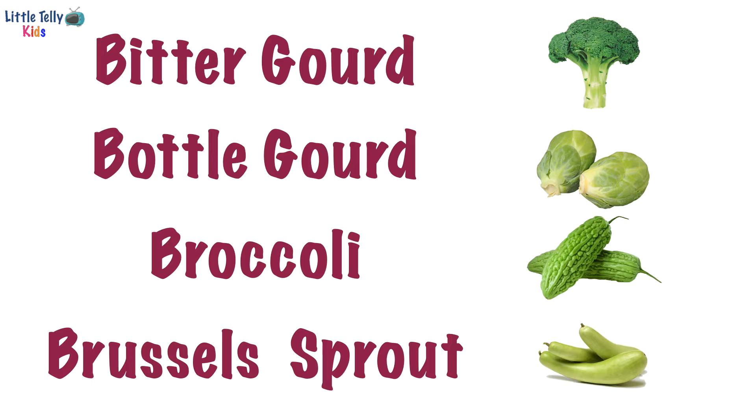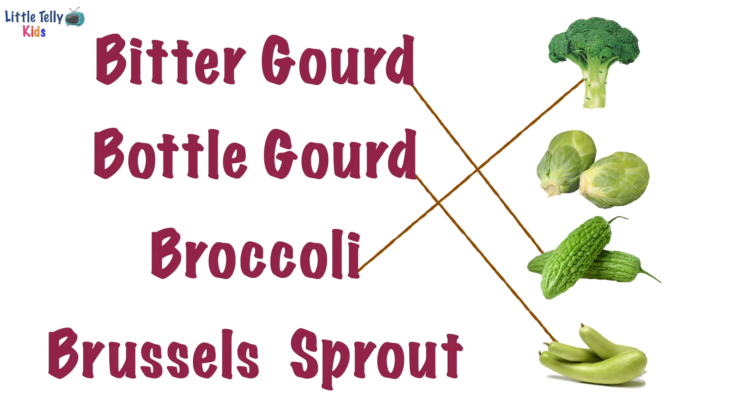Let's match the spelling of bitter gourd with its correct picture. Yay, good job! Now we will match the spelling of bottle gourd with its correct picture. Well done! Now the spelling of broccoli with its correct picture. Fantastic! Now brussels sprout with its correct picture. Great job! Let's turn to the next page.